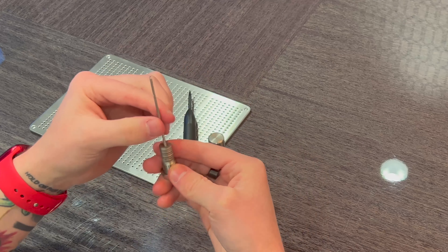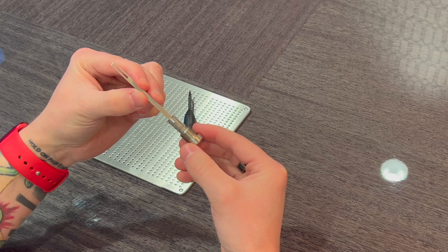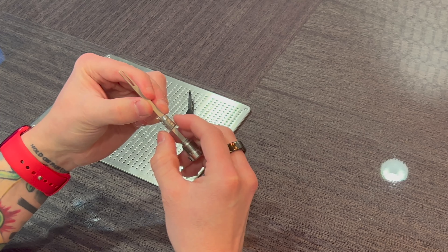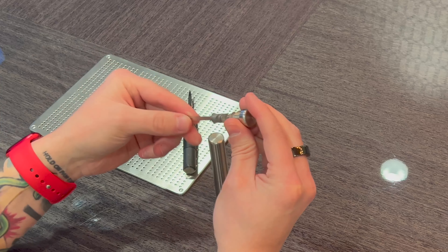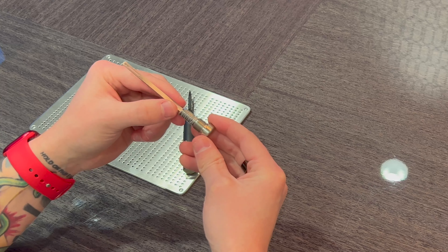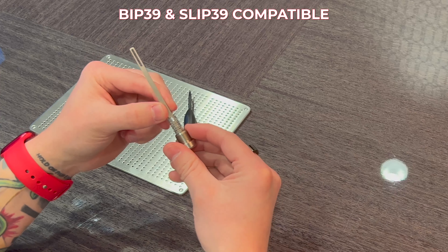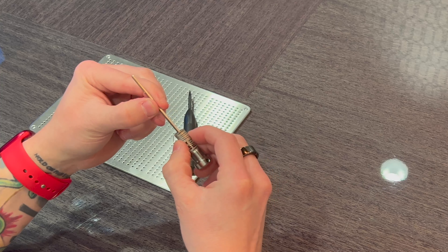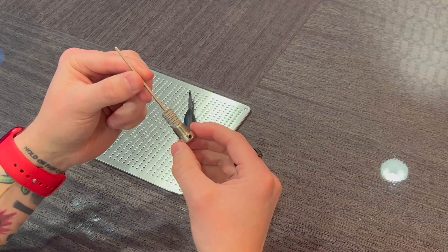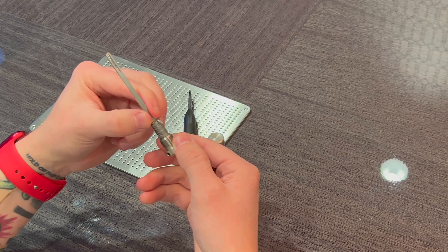If I unscrew it, you can see the form factor. It's designed so you can also store a 64-character hexadecimal private key. It gives you these little tiny plates — just letters and numbers — that you put in a particular order. It also has BIP39 compatibility and SLIP39 compatibility, allowing you to mix and match depending on how you want to transcribe your private key, making it difficult to decode if someone comes across it.